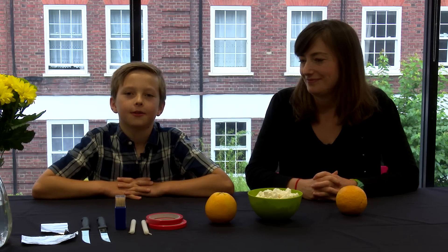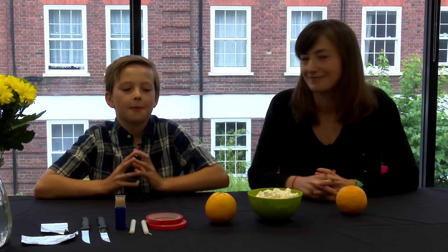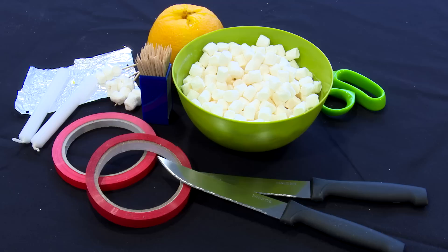Hi everybody, I'm going to tell you how to make a Christingle. I brought my mum with me to help and before you begin you will need some supplies.